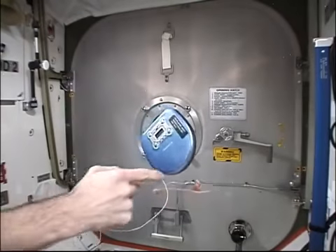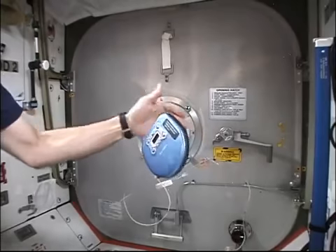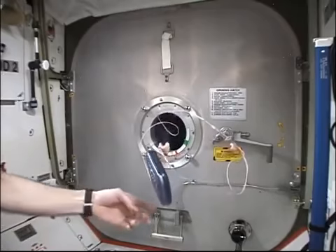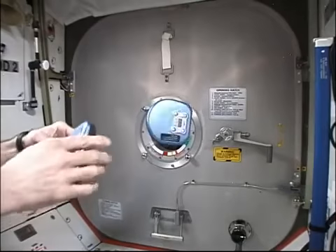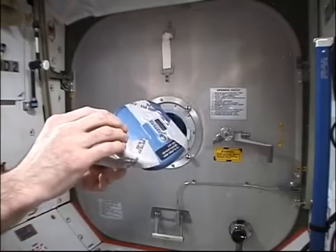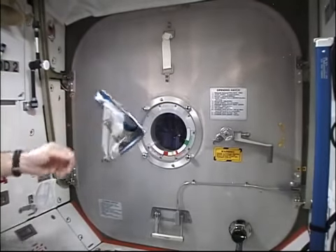Here we have a gyroscopic platform — a compact disc player — and the rotating music disc inside presents a fair amount of gyroscopic stability. Here's a compact disc player turned off, and it freely tumbles about its center of gravity. And here's one turned on, and again it shows gyroscopic stability.